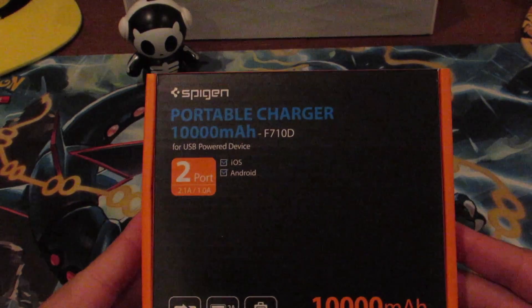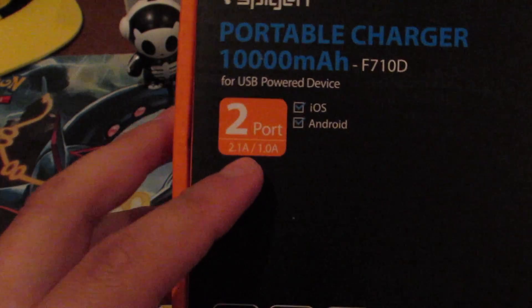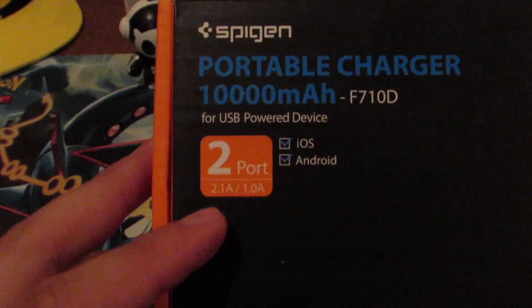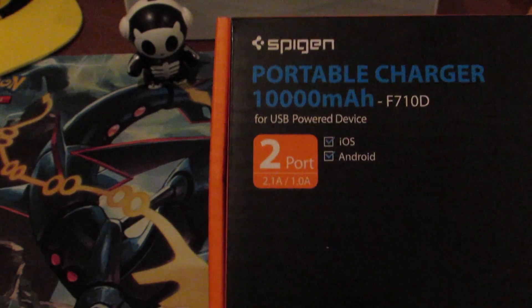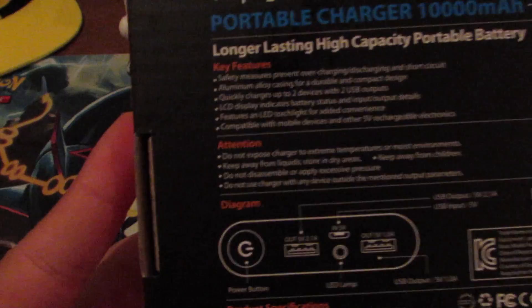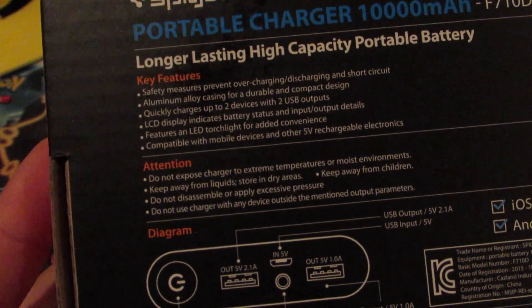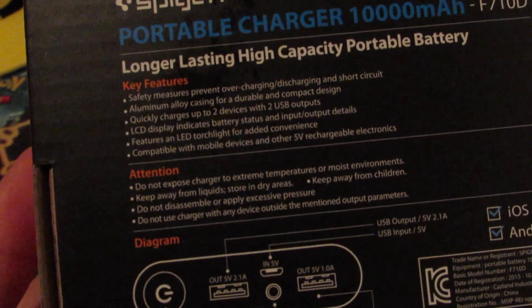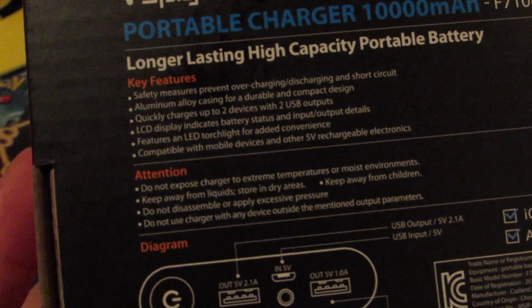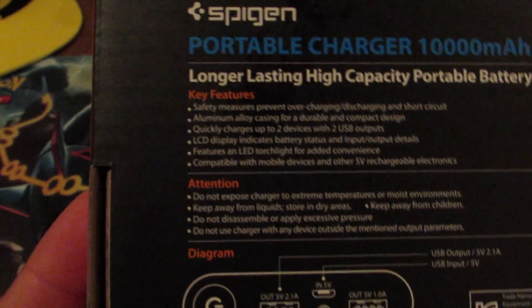Like I said, it's 10,000 mAh, two ports — you've got the 2.1 amperage and then the 1.0 amperage. The 1.0 is for your smaller devices and the 2.1 is for your bigger ones, and it also charges devices faster. On the box here, we have a couple of key features: safety measures to prevent overcharging, aluminum alloy casing, and it quickly charges up to two devices.